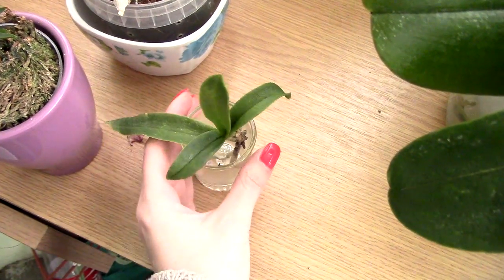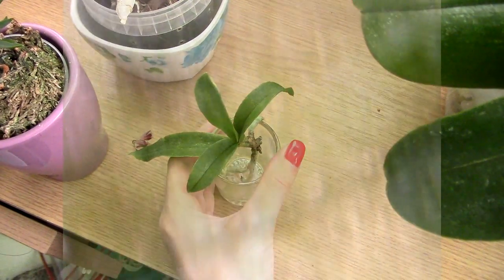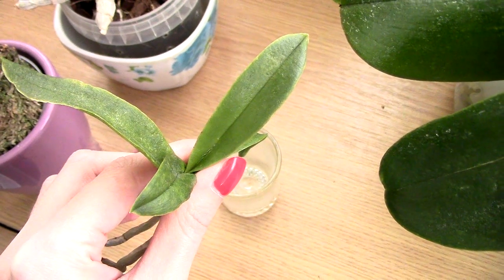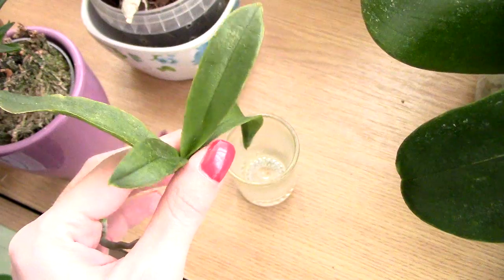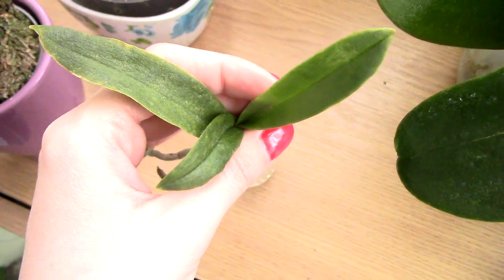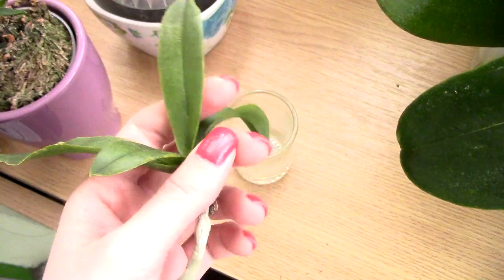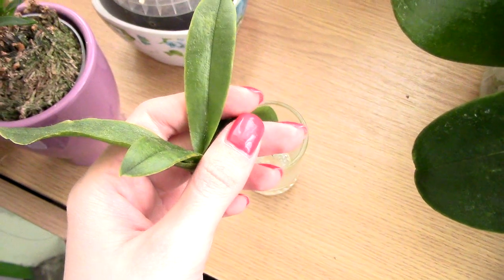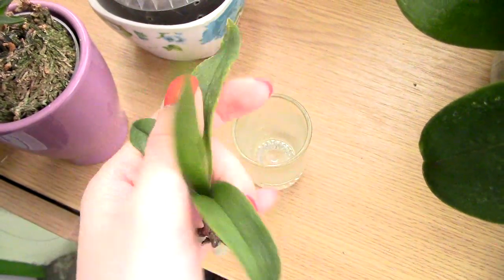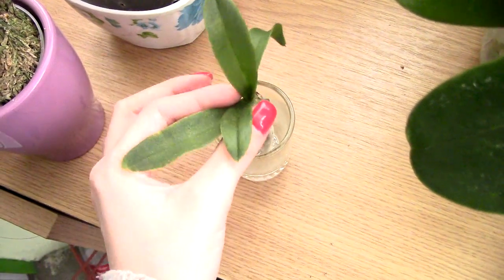Let's take a look at the small Phalaenopsis now. This one was treated with hairspray as well, kept with it on for one day — 24 hours. I took a look under the microscope and I didn't see much, but I think I saw one or two mites. So with this one I'll repeat the treatment — I'll cover it with hairspray and keep it for five days because nothing bad will happen to it. This one has also been really attacked by spider mites, you can see the damage.